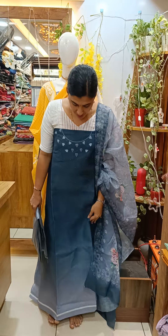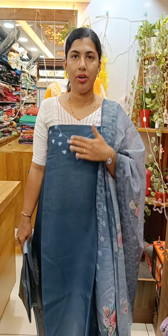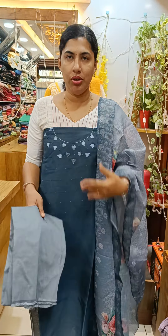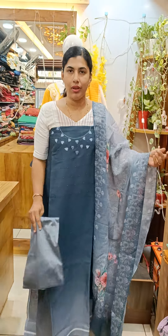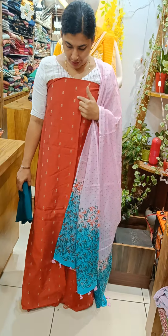This is a linen cotton fabric. This is a double-shaded fabric with embroidery. This is a cotton silk bottle with digital print. This is a wooden print. This is a silk cotton material.